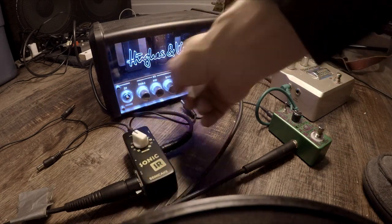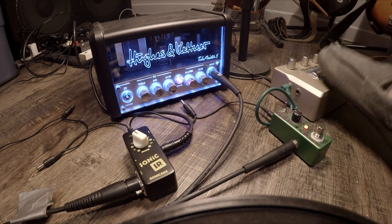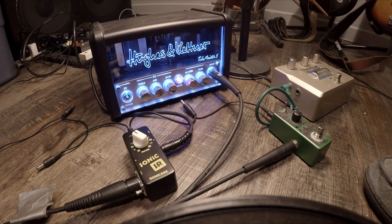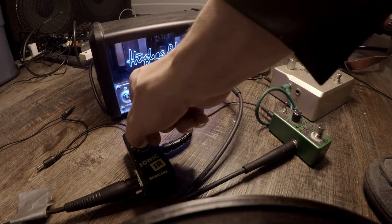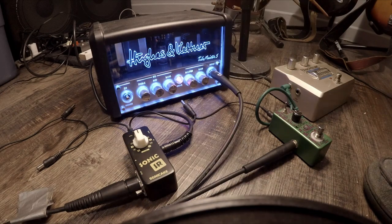Cab 5, Fender 59 Bassman, 4x10. Cab 6, Orange PPC 412, 4x12.